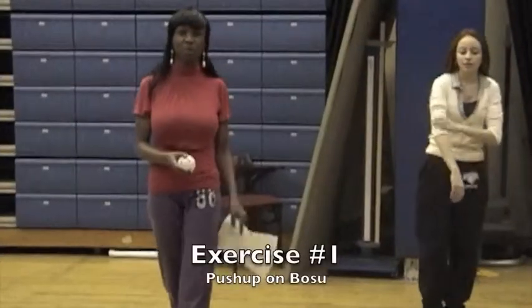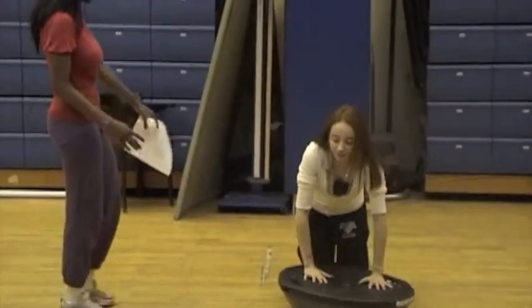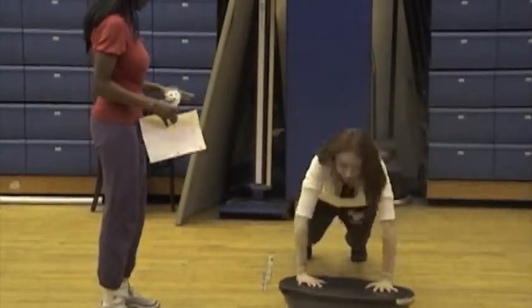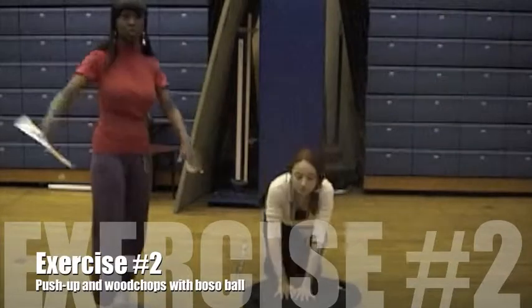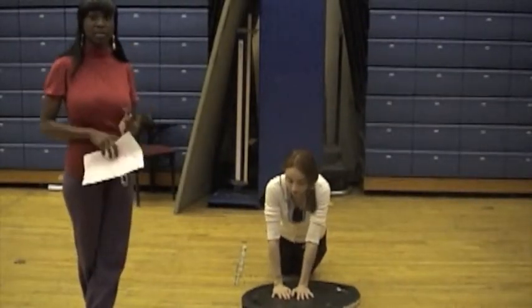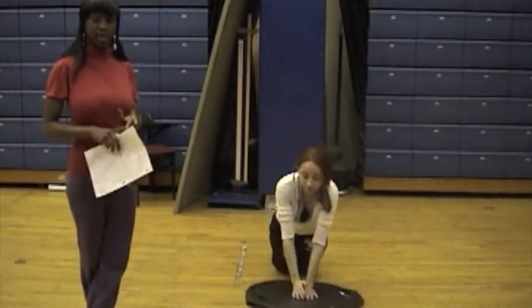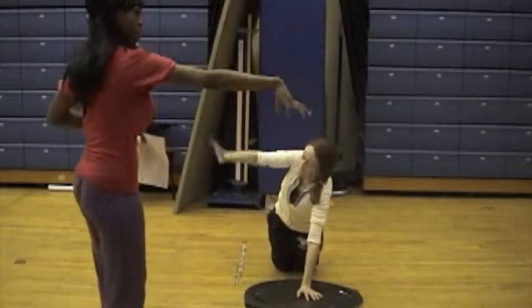I'm going to have the bosu ball upside down and perform some modified push-ups. This helps her with her upper body endurance and rotator cuffs by doing a modified push-up and also doing board choppers. This works out her rotator cuffs, which are four muscles: the teres minor, the subclavius, the infraspinatus, and the supraspinatus. Those are the muscles that pitchers use when they are throwing a ball.